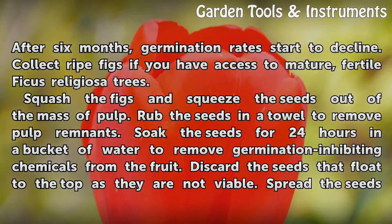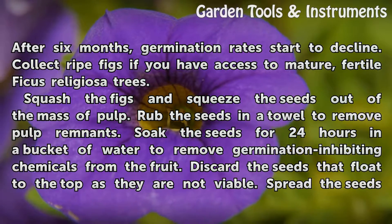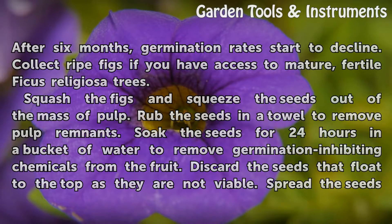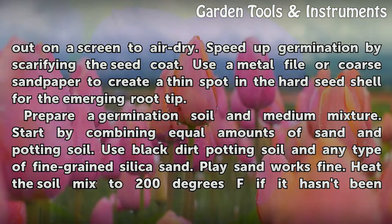Squash the figs and squeeze the seeds out of the mashed pulp. Rub the seeds in a towel to remove pulp remnants. Soak the seeds for 24 hours in a bucket of water to remove germination-inhibiting chemicals from the fruit. Discard the seeds that float to the top, as they are not viable. Spread the seeds out on a screen to air dry.